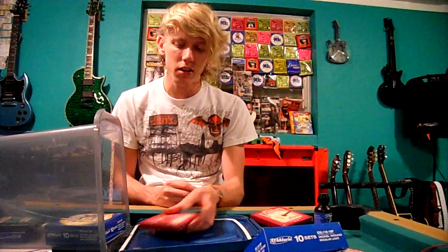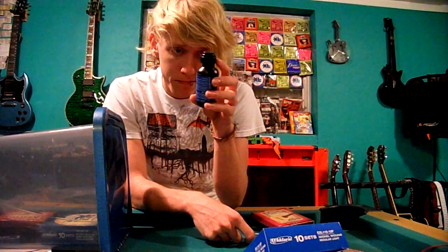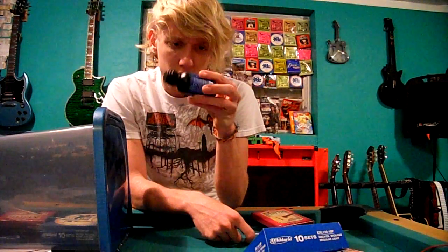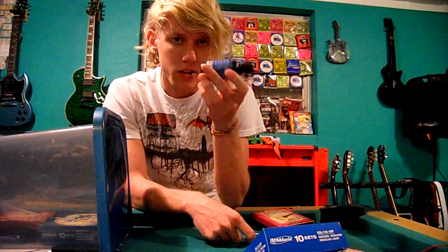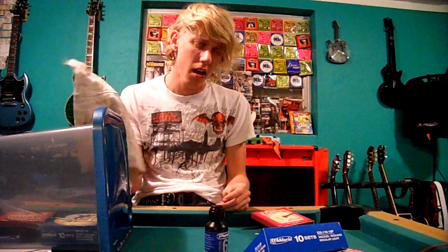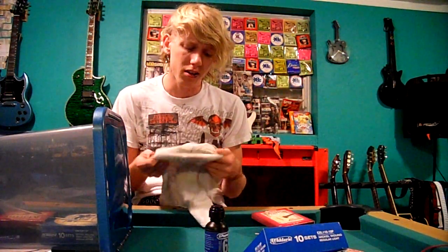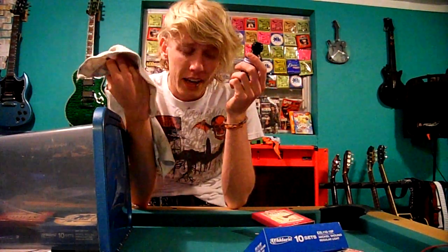Another thing that saves me money — and I think is really brilliant — is that I bought string cleaner. It's the Dunlop 65 Ultra Glide string conditioner and cleaner. Basically every time you play, you rub this on and then rub it off. I always use this dirty rag: every time I play, I run the rag under the strings and get all the nasty gunk off, then I use this conditioner. These strings sound new forever and they last a lot longer — they just sound better overall and don't go thick and dull.